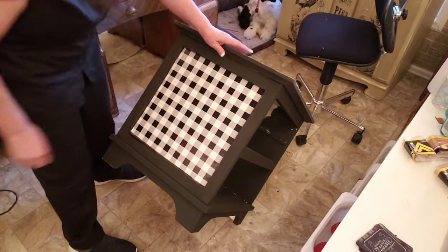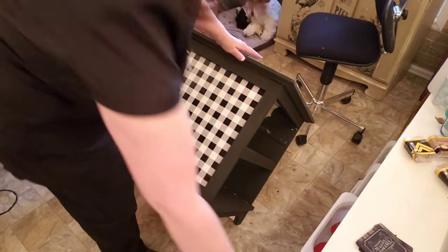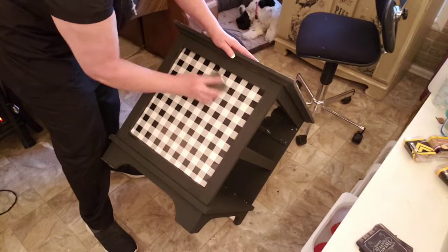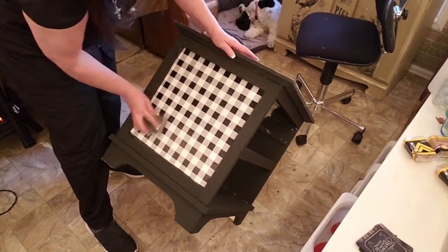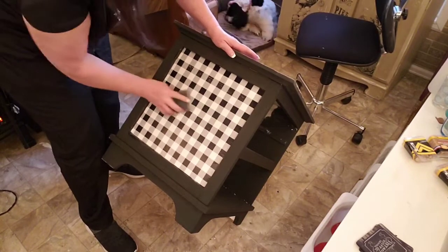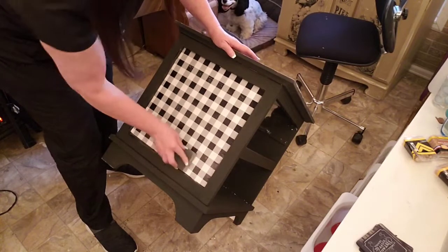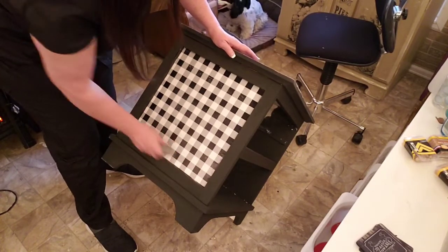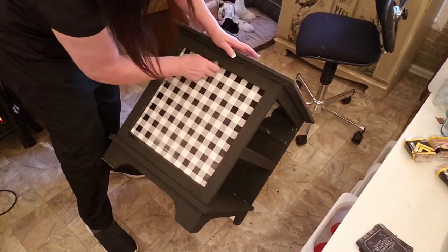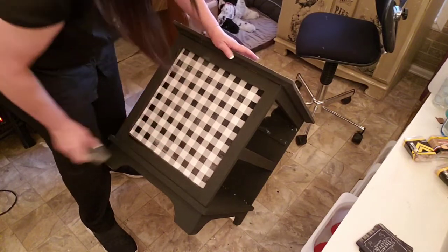It's on there and it's hot. What I did last night was just take this 220 sanding block and kind of went over it to give it that distressed look.